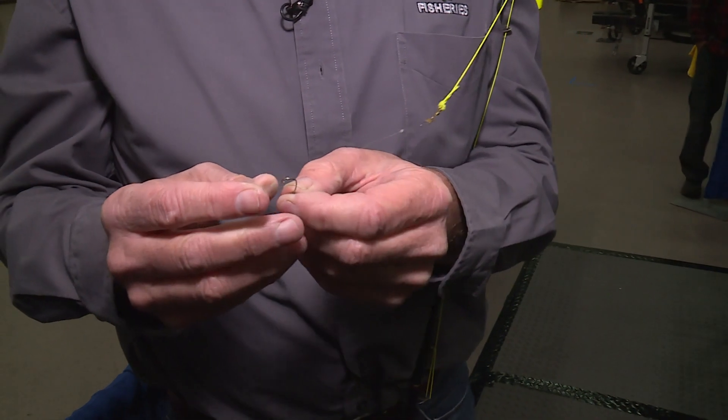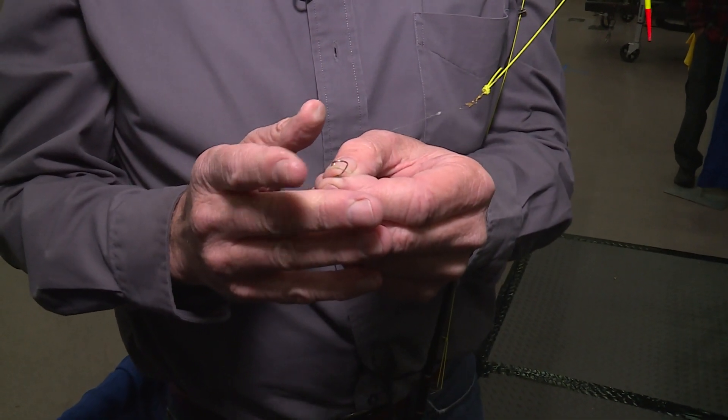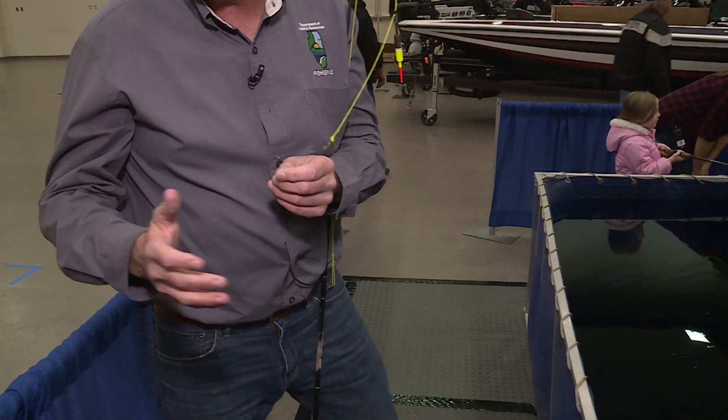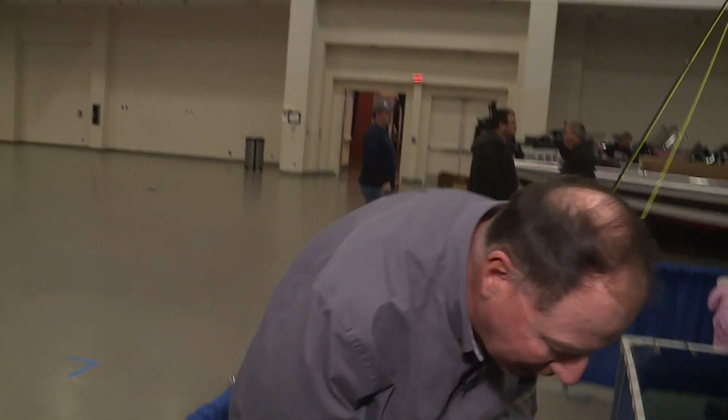You see this hook's not real big, right? So you want to always think about what kind of fish you're going to catch. For a small fish, you don't want to use a huge big hook, but you can also catch big fish with a small hook. You can't catch small fish with a big hook, so just keep that in mind.